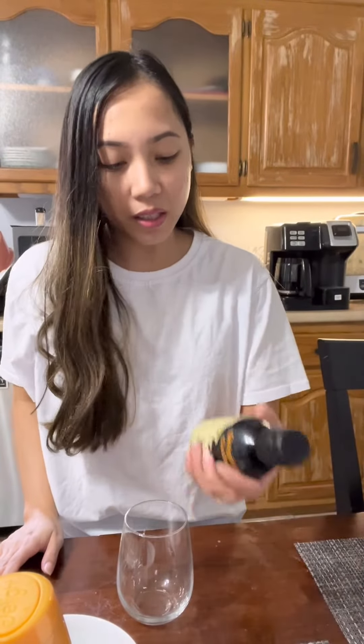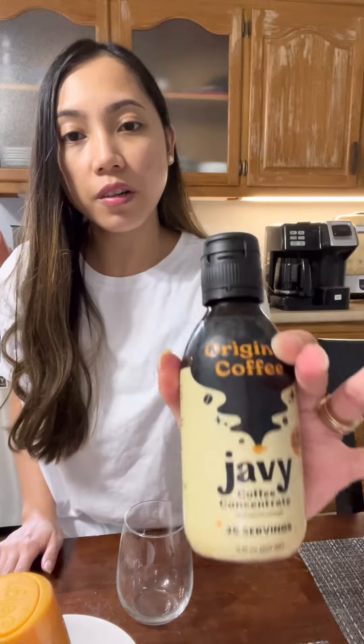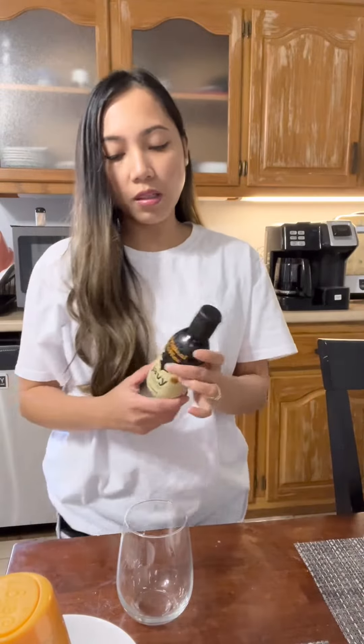Hi guys, so I just want to try this Javit coffee. It's a coffee concentrate with 35 servings and the serving size is 1 teaspoon. So they sent me this to try.